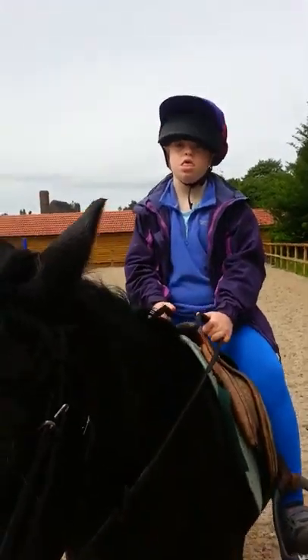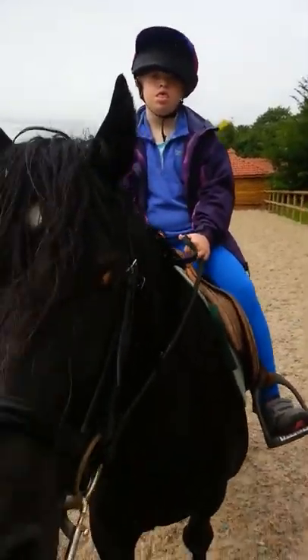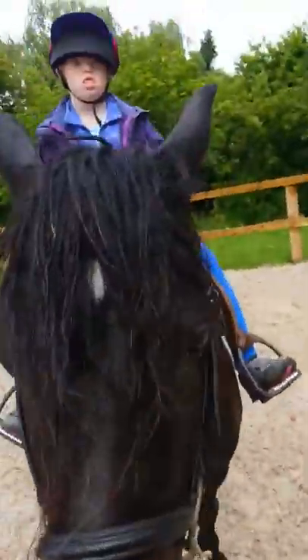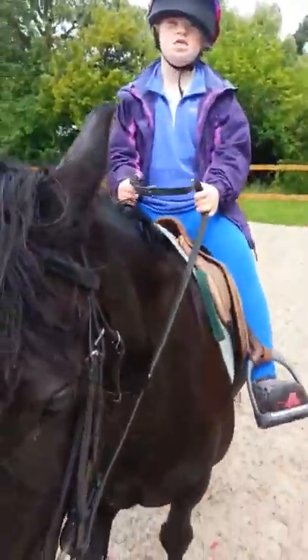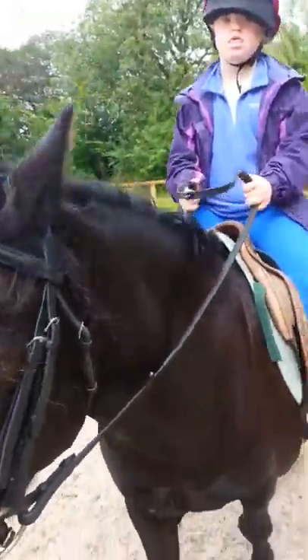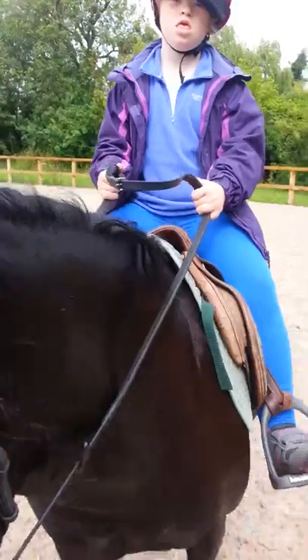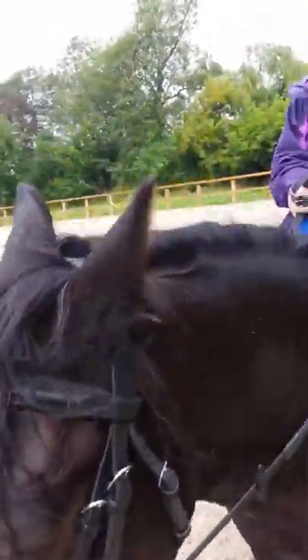Do a little jump on the ball. Well done, good girl! There's a tree, you know. Yes — do you like him as a horse? Yes! He's nice, isn't he? He's my favorite as well. Why? Because he's such a cute and beautiful horse.